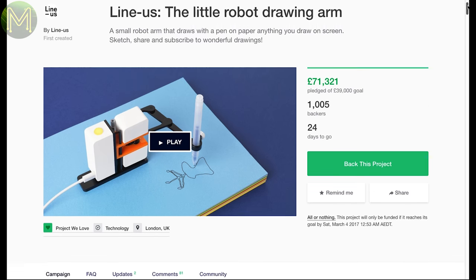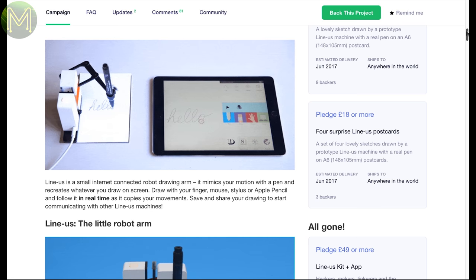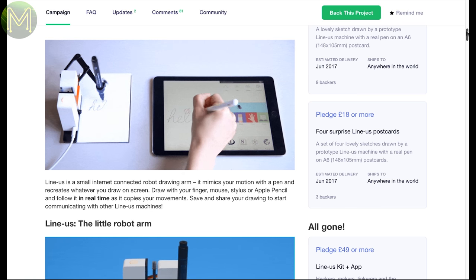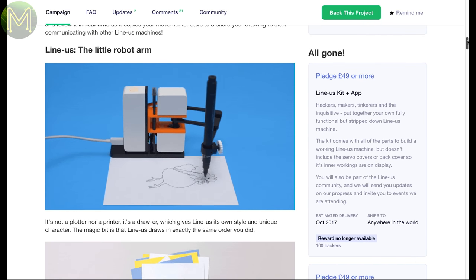Lastly, there's the Linus, which is another drawing-hand robot thingy aimed at STEM education. It has a cool feature such as copying what you write in real-time. I wish I had this at school — all those lines I had to write out by hand during detention. The price tag is pretty good on this one.